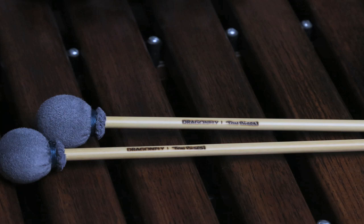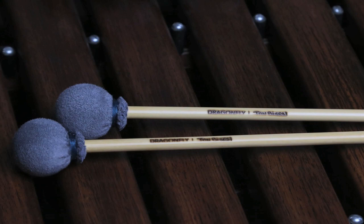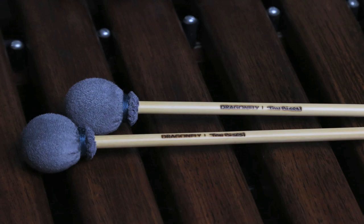When soloing in front of an ensemble, this stick will have the proper cut and brightness to make every note you play contain the maximum amount of tone and clarity. In the back of the ensemble, this mallet achieves a relaxed and legato sound that nicely complements the other orchestral xylophone mallets in the Dragonfly line.